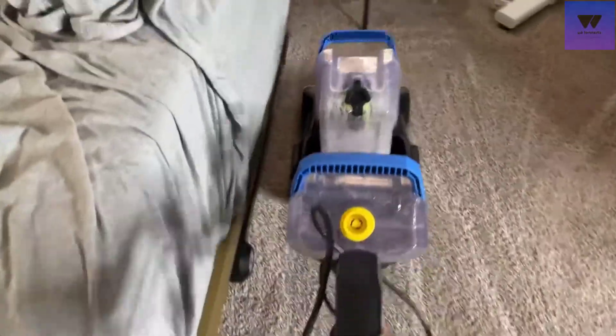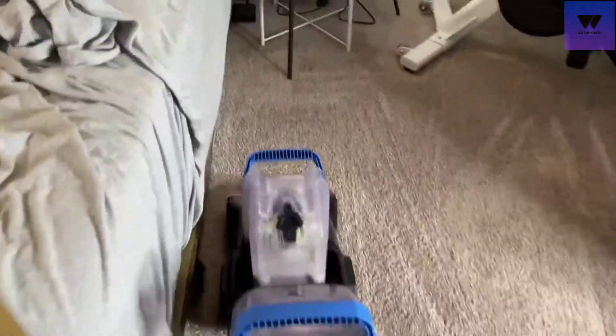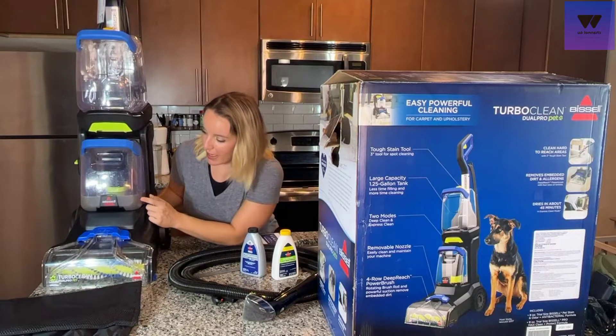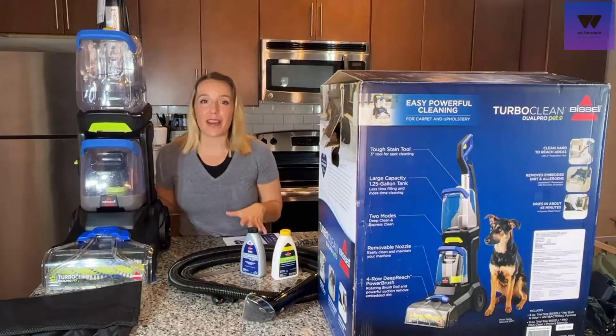It's lightweight, easy to use, easy to put together — but does it really work? This is the part where I was just blown away. You can see I still have my dirty water tank here, almost like a badge of honor. I'm going to show you before and after pictures, but this really really works. It got up so much dirt, so much gross, so much ick that you just don't want in your carpets.